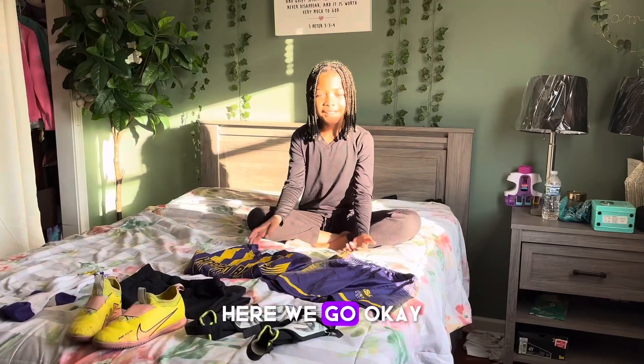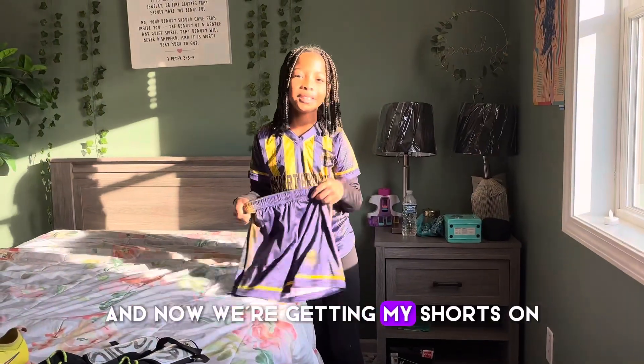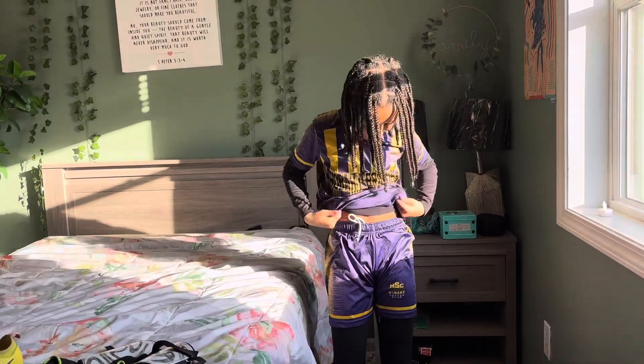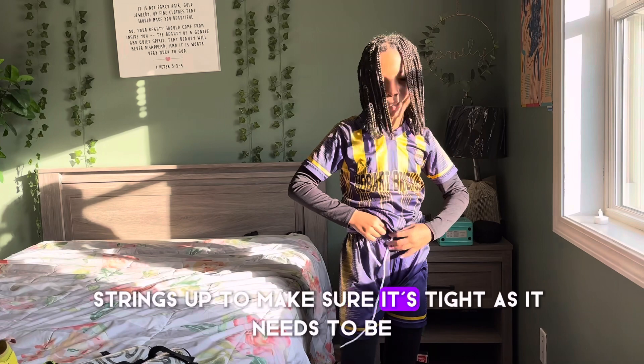Okay, and now I have to put the shirt on. And now we're going to put my shorts on. And then I have to tie my shins up to make sure it's tight.